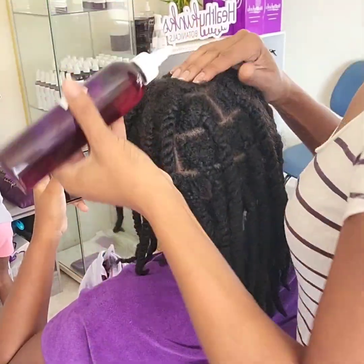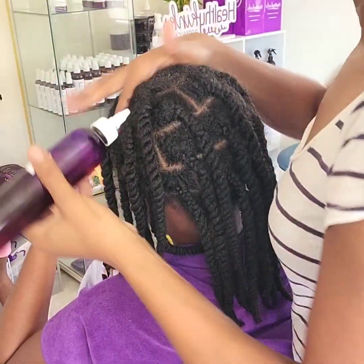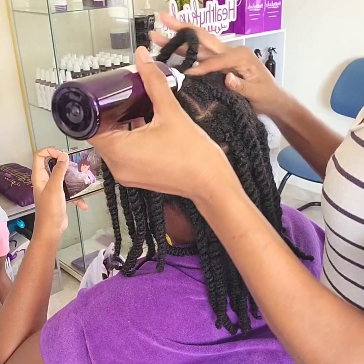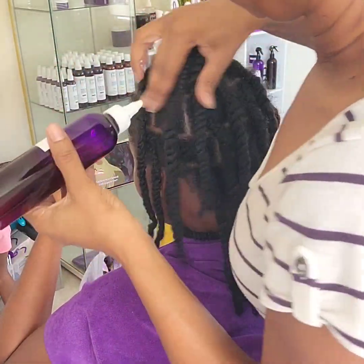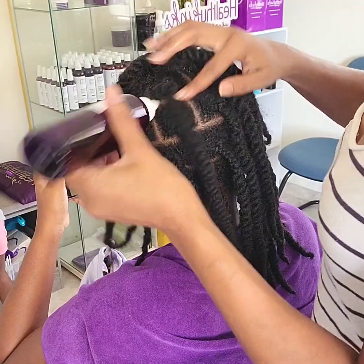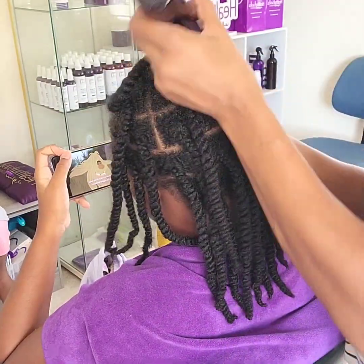When Sunshine was younger, she often scratched at her scalp because it felt itchy. To help with this, I started incorporating pre-shampoo scalp massages with hair and scalp oil, and it seemed to work because she scratched less. So we made it a consistent part of our routine before every wash.